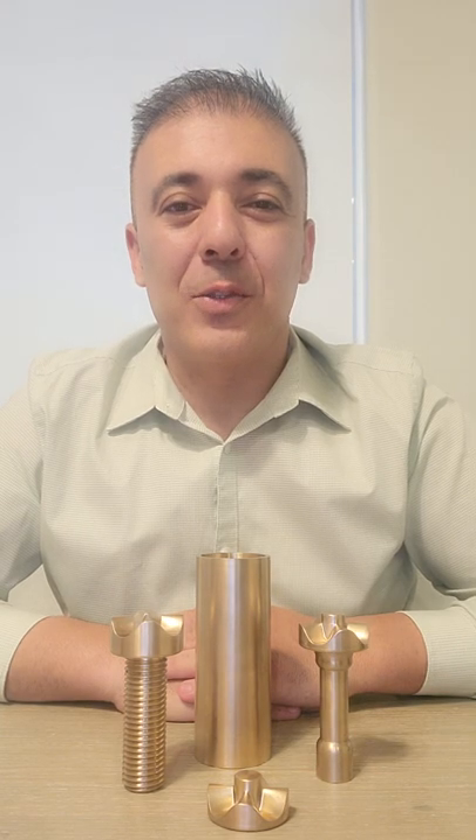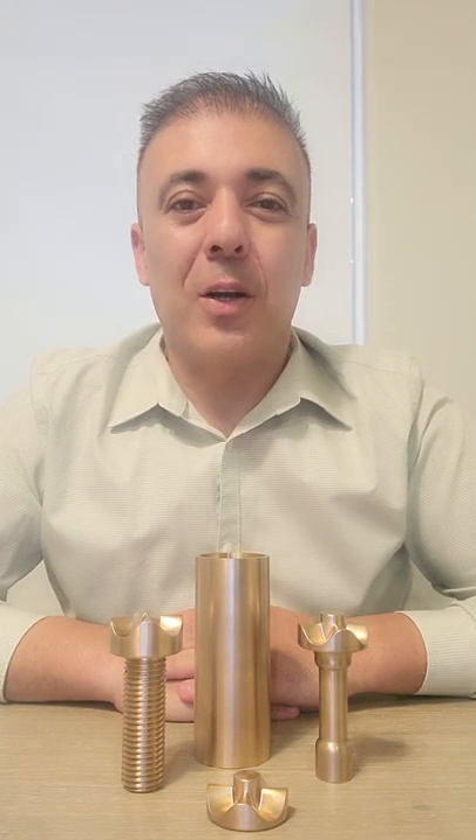Good morning friends, this is Dr. Keanu Shaw. I hope that you're well and thank you for joining me for this demonstration today. We are going to be talking about an all-purpose fastener based on gears.